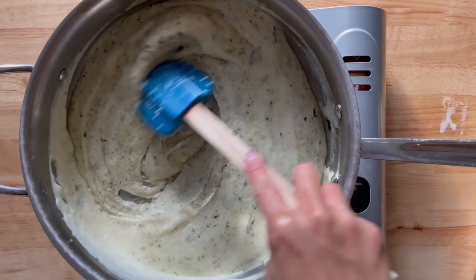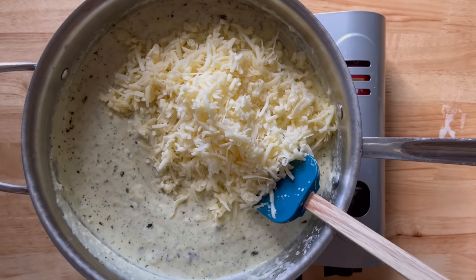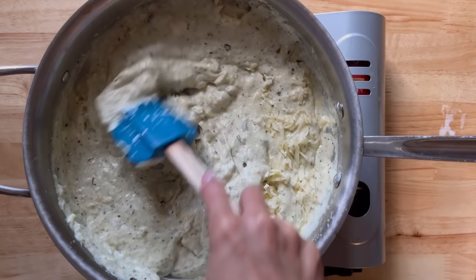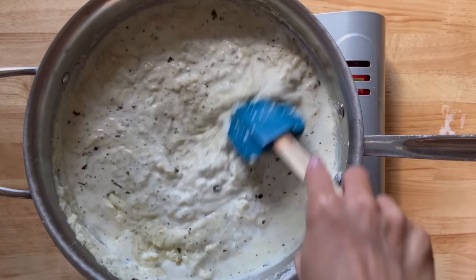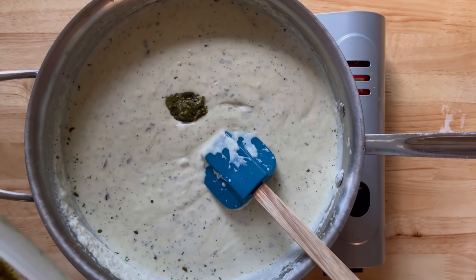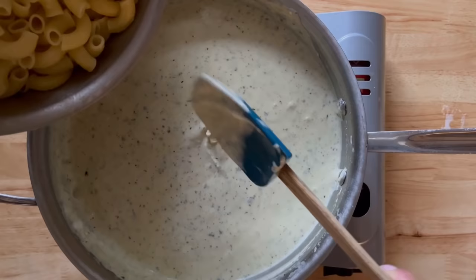My apologies — I started cooking without realizing my camera wasn't recording. I began by melting four tablespoons of butter, then added the flour to make a roux, then added four cups of milk, some pesto, and the cheese, cooking until melted. I added a splash of milk to thin it out and ended up adding about a quarter cup of pesto total.